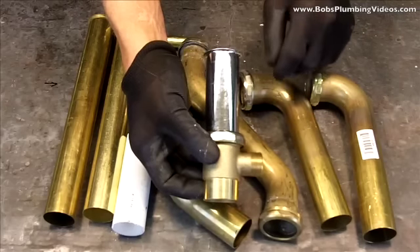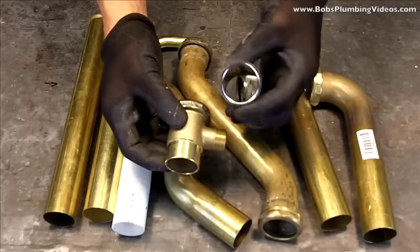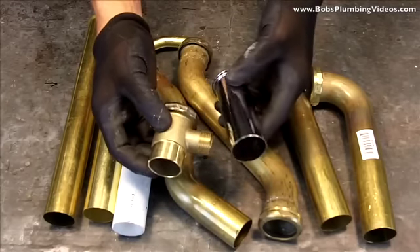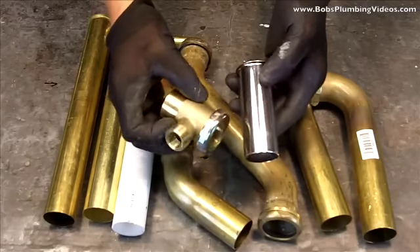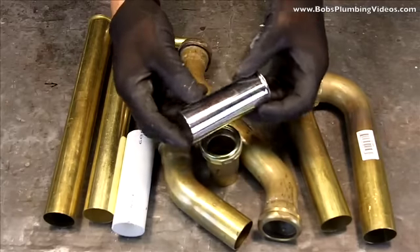This is a chrome-plated tubular tailpiece. I don't know why they make these chrome-plated — they're expensive — but I would guess in an exposed situation you would want it to look pretty under the sink, and that's why they make them in chrome.